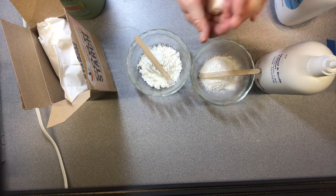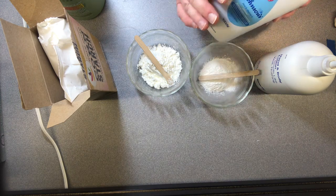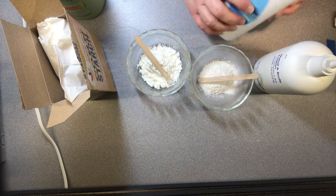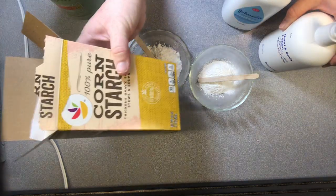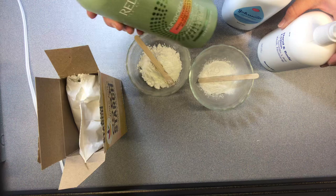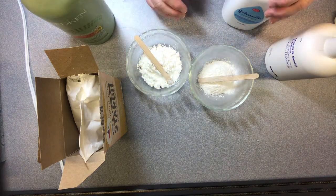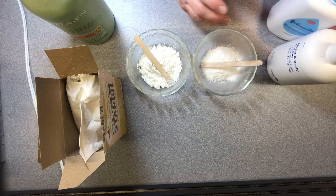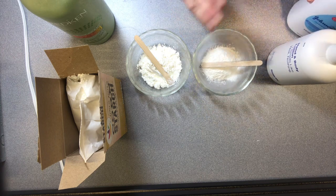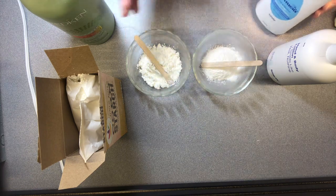These two things are very similar. One is made out of baby powder — I'm not recommending these brands — but baby powder and hand lotion. And the other one is cornstarch and conditioner. Both of them are a one-to-one ratio of baby powder or cornstarch to their liquid.